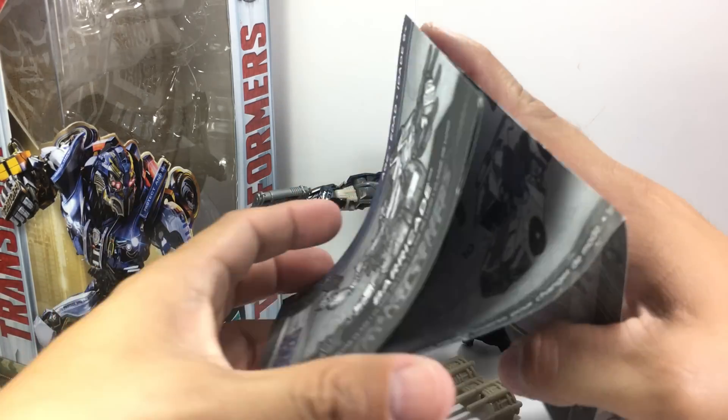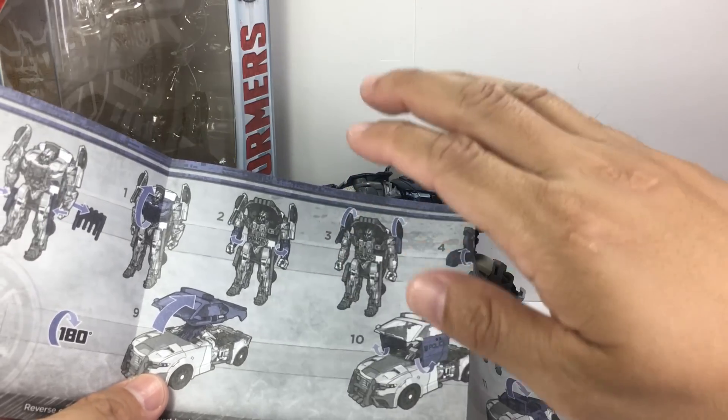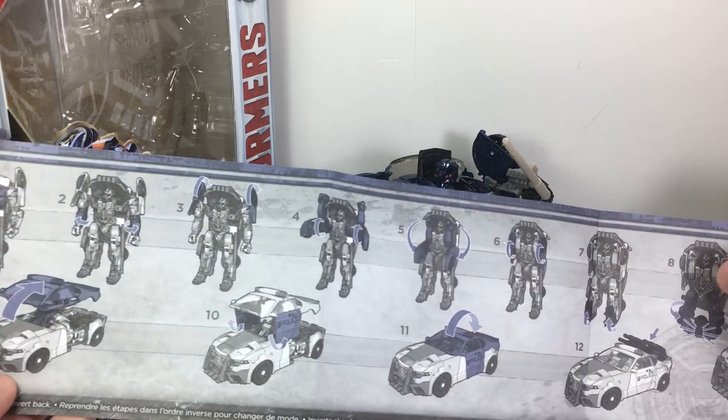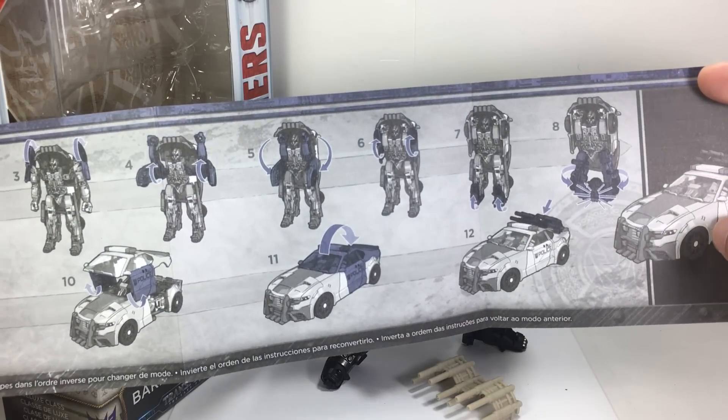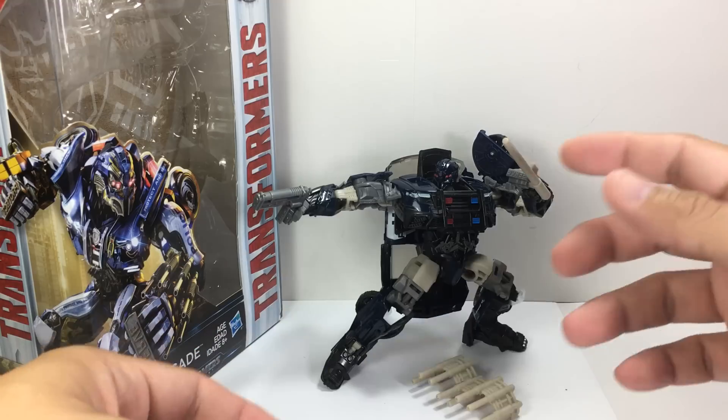He has a nice set of instructions. I like this shade — it's not too gray. It's like light gray at the background with very dark details on the instructions. And they're bigger, so they're a lot easier to follow. It's 12 steps, much easier than Berserker.